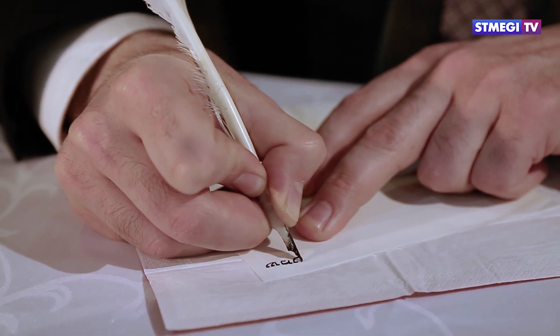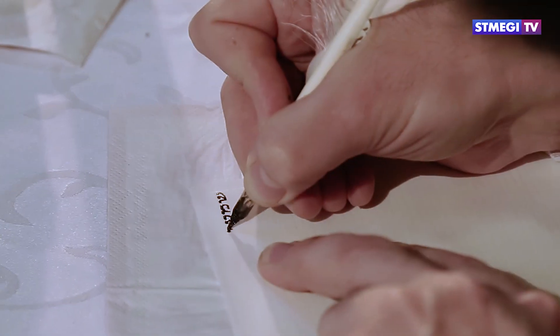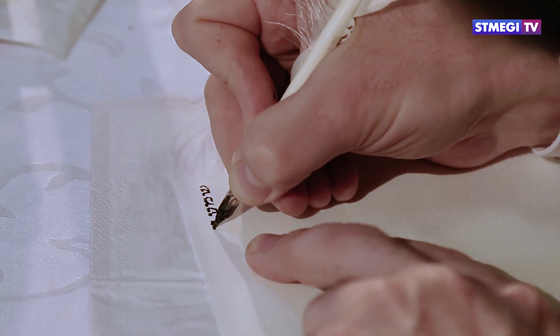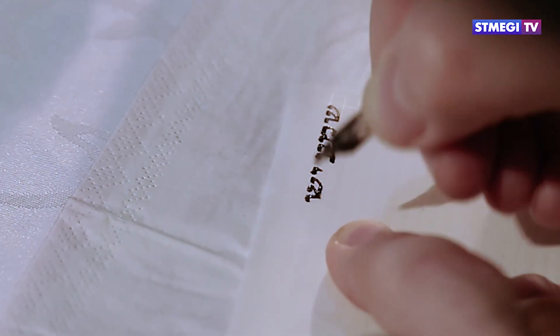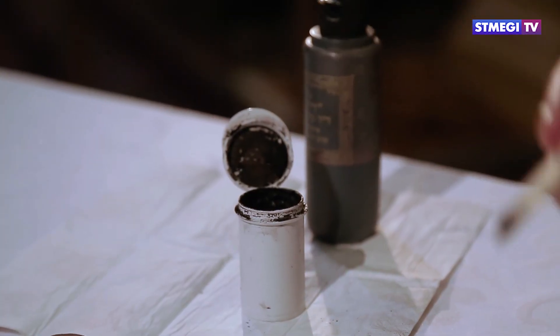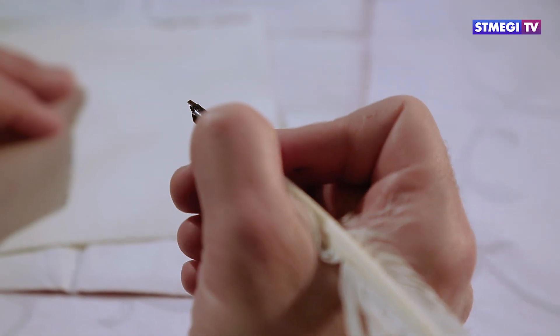Всего в мезузе написано 22 строки из Торы. Мезузу пишут пером и чёрными чернилами. Сойфер использует особое древнее письмо. Тора предписывает, что мезузу должен писать богобоязненный человек.